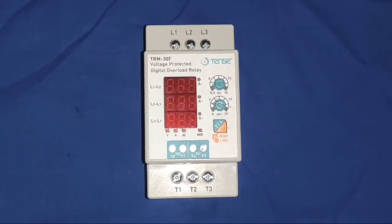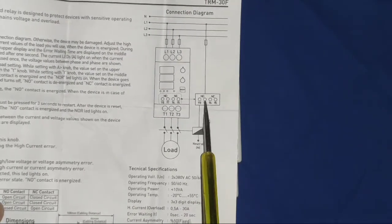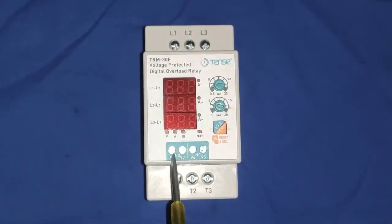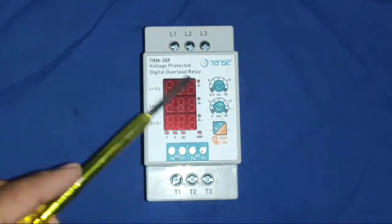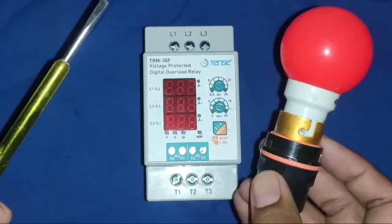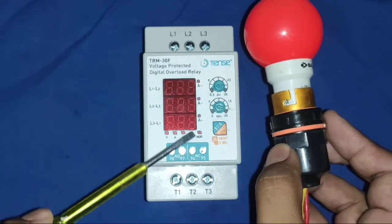We have some auxiliary contacts needed when connecting our starter. Points 97 and 98 are the NO point — if all conditions are okay, this NO becomes NC and supply will pass. To connect a motor starter, connect to the NO point which is 97 and 98. To connect any alarm or indicator for tripping purposes, connect to 95 and 96, which is the NC point. For fault indication, connect the NC point; for operating the motor starter, connect the NO point.